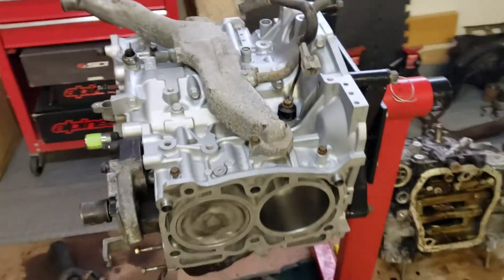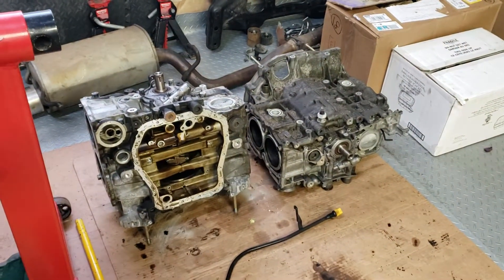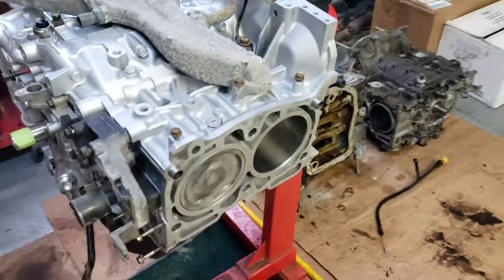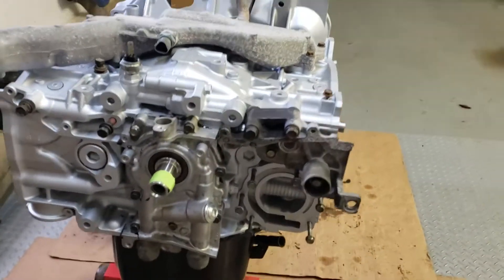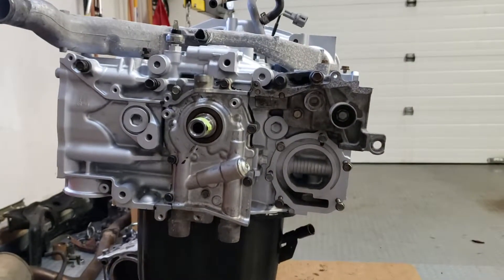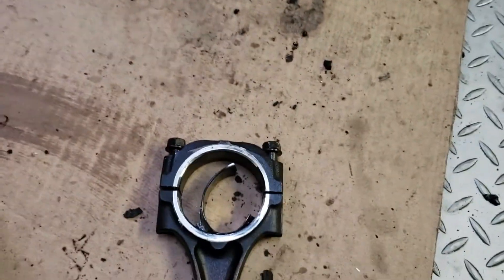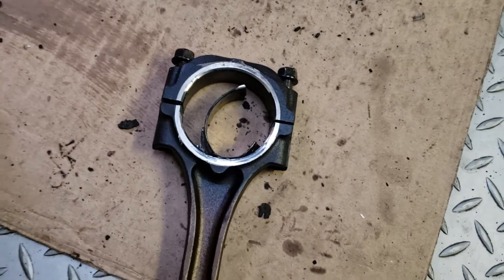Looks pretty good so far. I was just in the middle of putting it back together — still waiting for the heads back from the shop. But I just want to get a little bit done first, and also show you guys what the problem was from when I bought it.